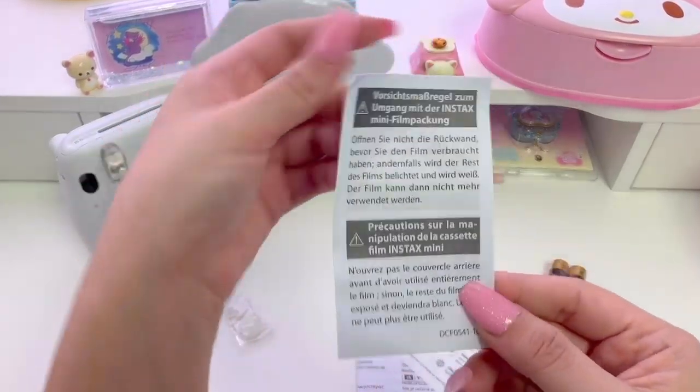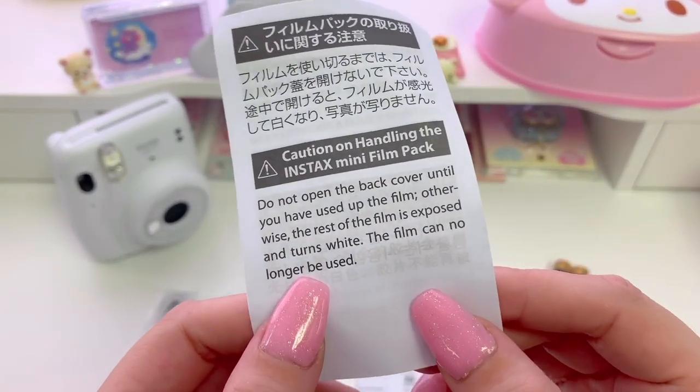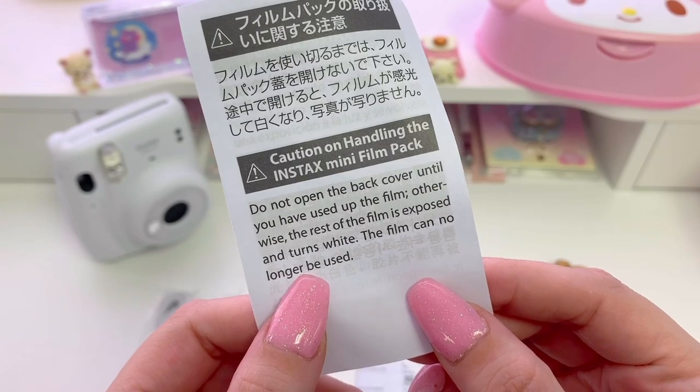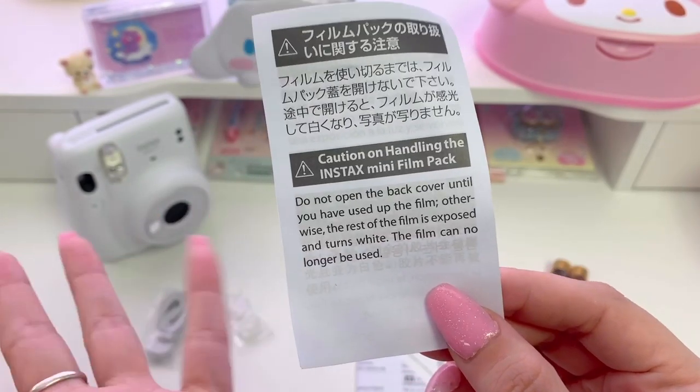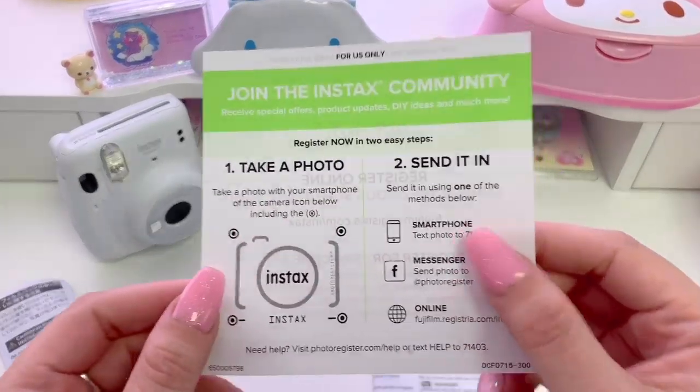Now let's go over the paperwork that came in the box. First is the caution statement. It reads: do not open the back cover until you have used the film. Otherwise the rest of the film is exposed and turns white. The film can no longer be used — in case you didn't already know that.